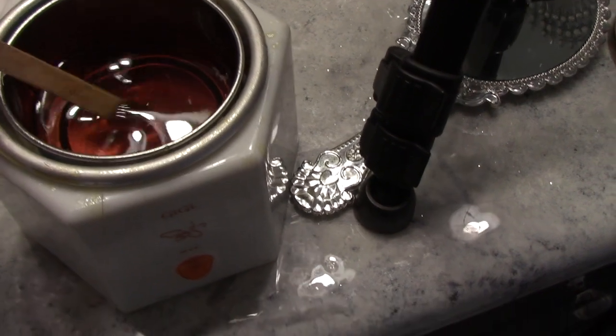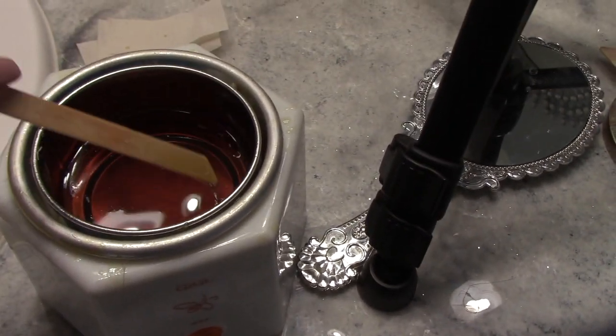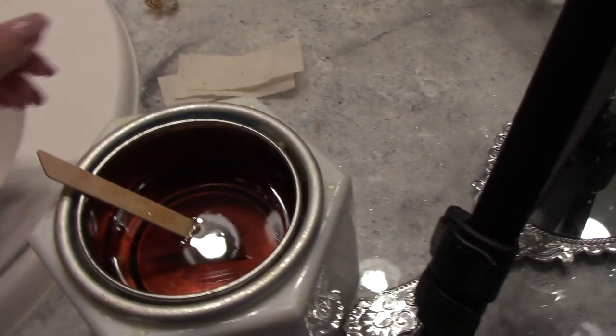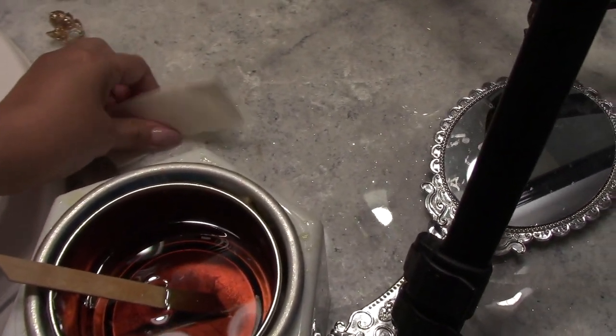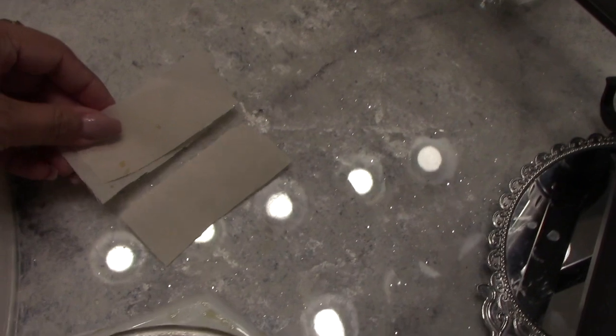You will be needing the following — I bought everything at Sally's. This is a personal wax warmer, and of course the wax. I got a roll of waxing strips that comes in a roll and I just cut them to size. I also got some applicators.